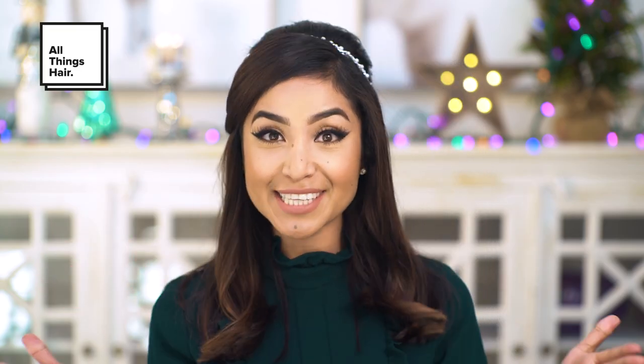Hey guys, welcome back. So in today's video, I'm partnering up with All Things Hair as part of their 100 Years of Holiday campaign.